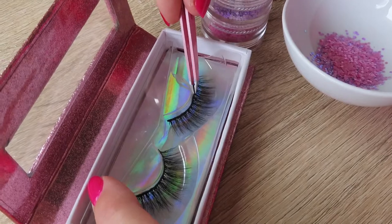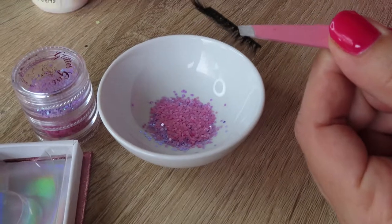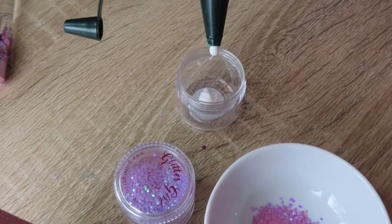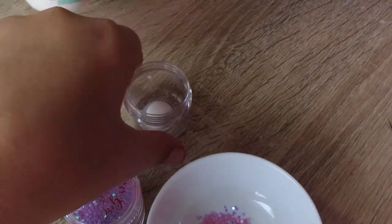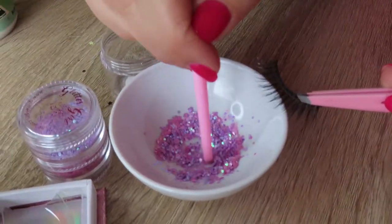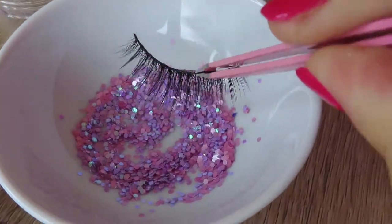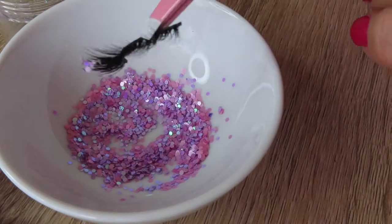Step 2 is to grab some lashes with your tweezers, and now you're going to grab your PVA glue. I'm going to put your PVA glue in another container — I'm just using an old pot of glitter — and we're only going to use a small dot. Okay, mix up your glitter. And now I'm going to dip the lashes in the glitter using some tweezers still.